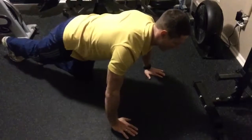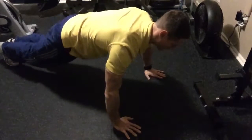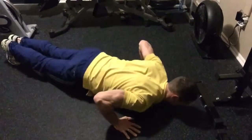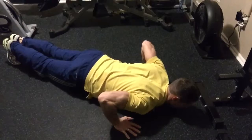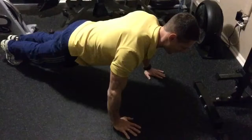To perform a proper full push-up, half down, half up, you're going to put your hands a little wider than shoulder width apart. You can bring your elbows tucked back just slightly as you lower your chest down towards the ground. All the way down, all the way up for the designated amount of reps.